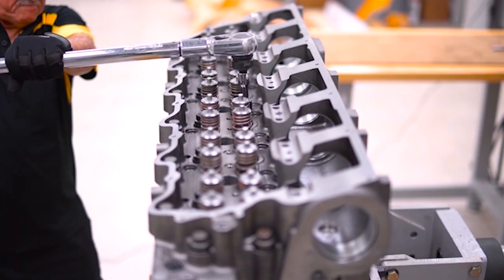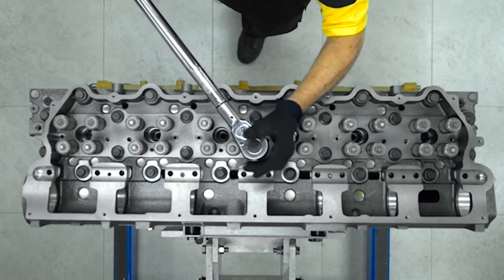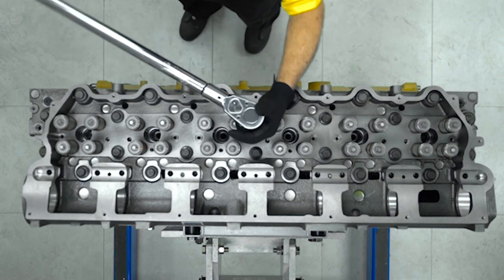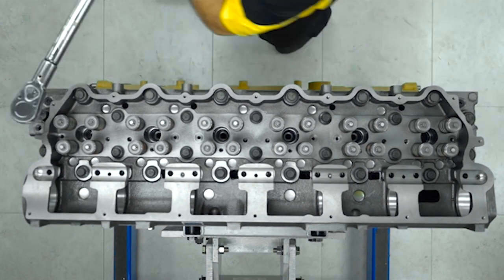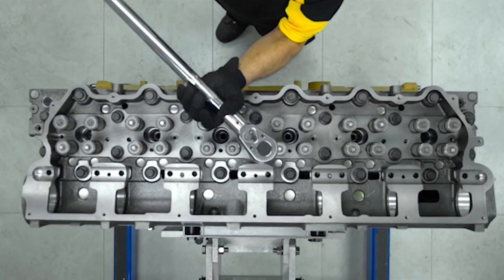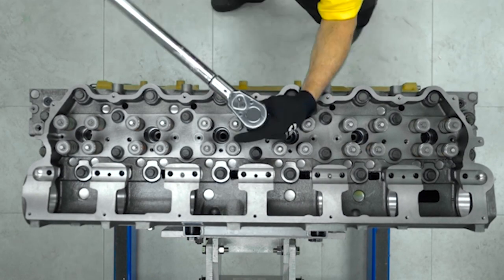Using a torque wrench, the technician applies the first specified torque setting to each bolt. The bolts are tightened starting from the center bolt on the cam side and working outwards in numerical sequence. The technician first tightens the inner two rows, then back to center to tighten the outer two rows.